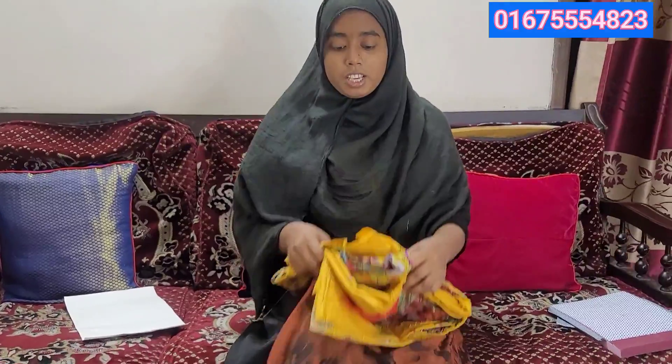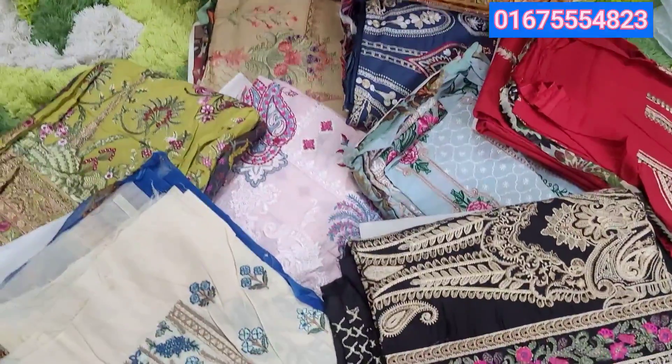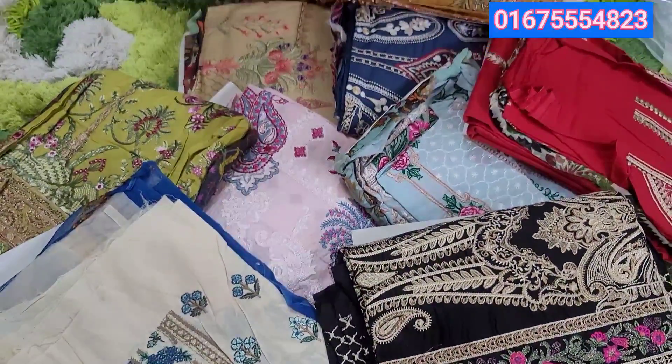I am looking for a new catalog of products in the shop. I have a new catalog of products. This is a luxury collection of products. This is a tabletop.